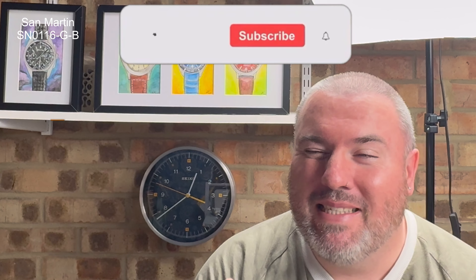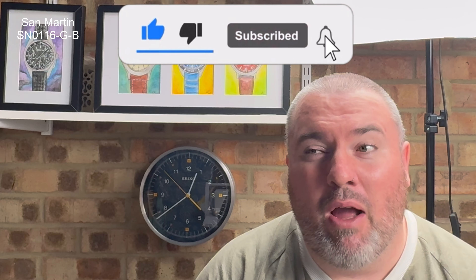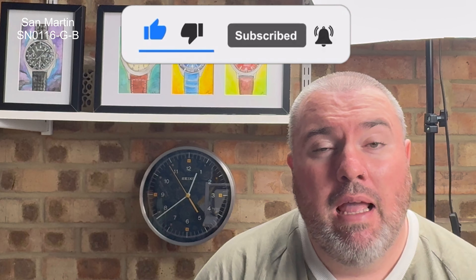Hi guys and girls, welcome back to Watch the Time — thanks for tuning back in. I'm really pleased you've done so, and I'm exceptionally pleased to bring you another San Martin. San Martin are a brand that I really do love and appreciate — the sort of workmanship they produce in their watches. This is their Fruit Series watch; there are three different color variations to choose from.